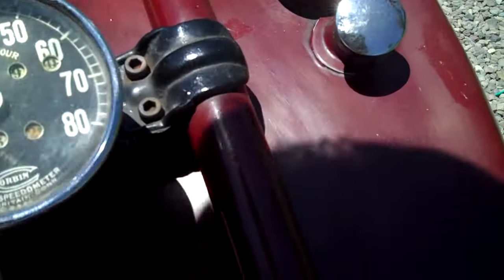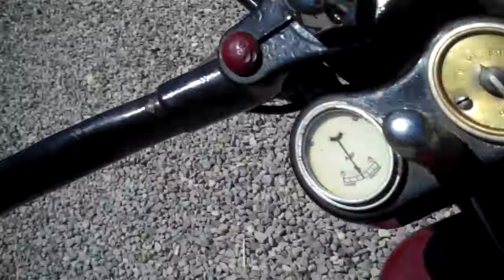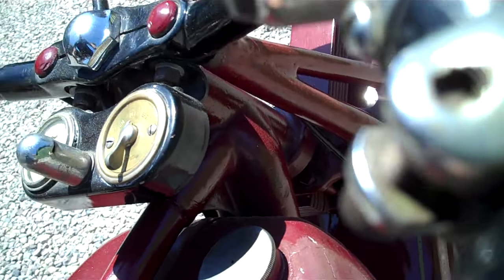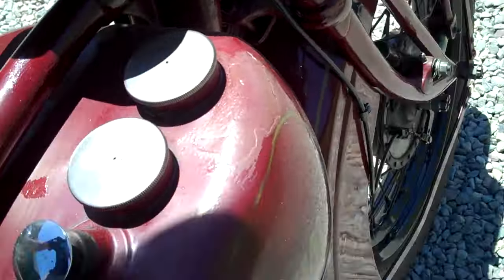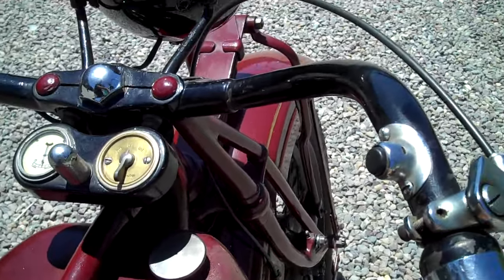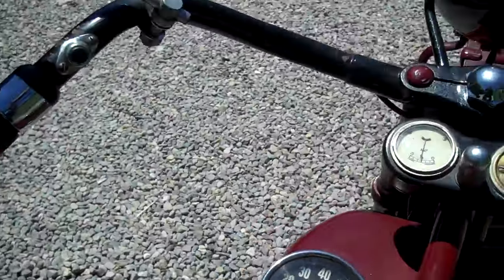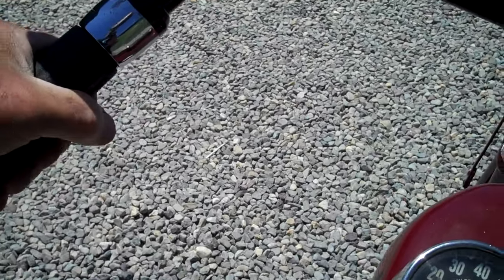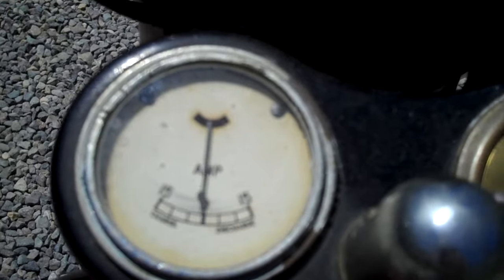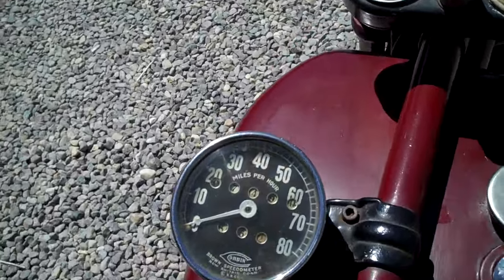Let's see what happens if I choke this and kick it through. Nice warm day — it fires on a full choke, so I'll go about half. Just give it a touch. Nice running motorcycle. John Eagle — see you guys.